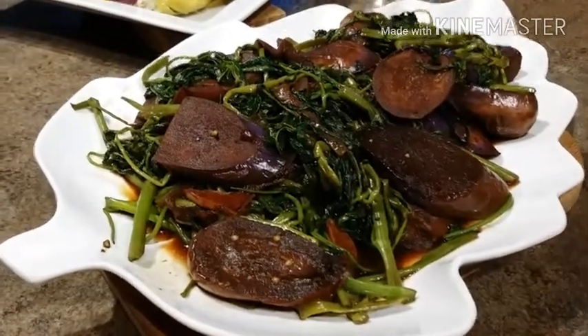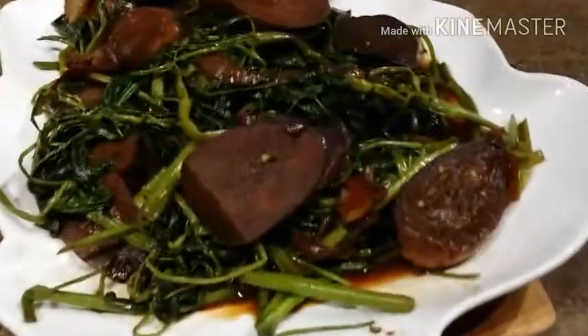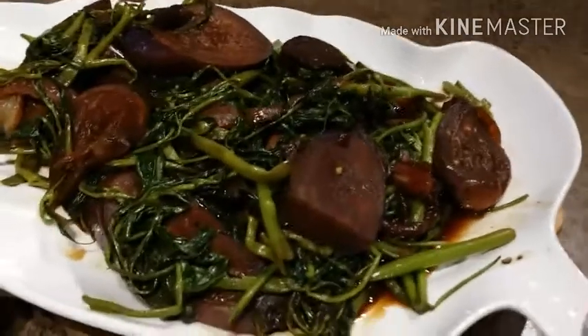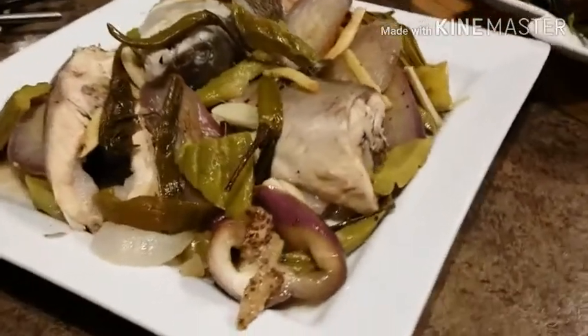This is our finished product! This is our adobong kangkong with talong — water spinach with eggplant adobo — and this is our paksiw na bangus.